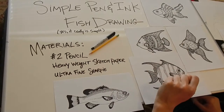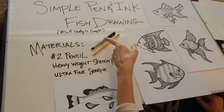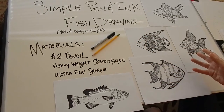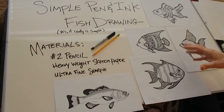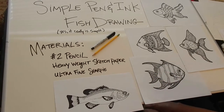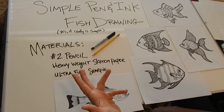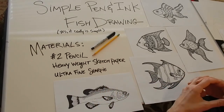It is really simple. Basically what you need: a number two pencil, and I'm going to use an ultra fine Sharpie, and then you can also use a fine line which is a little bit thicker later. This is heavyweight sketch paper, but if you have a felt tip pen and copy paper that'll work too.